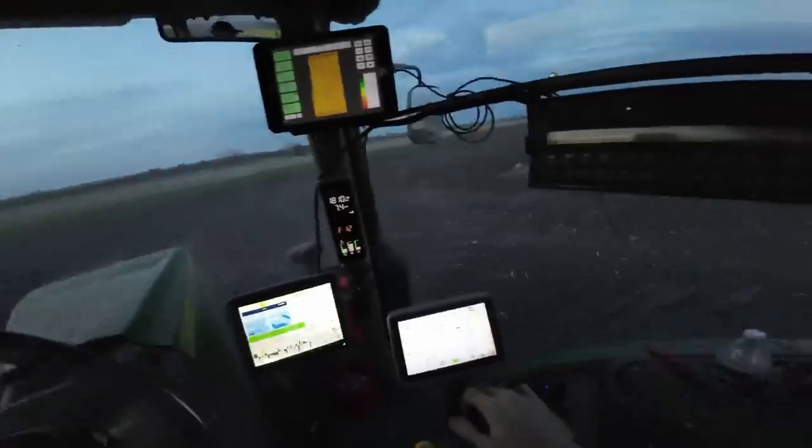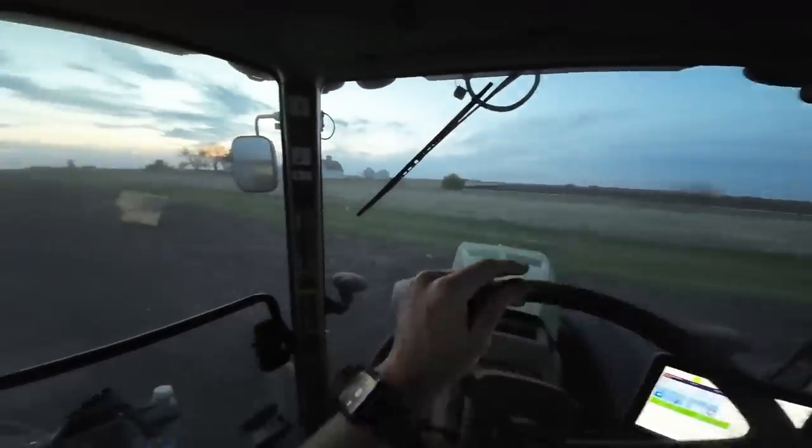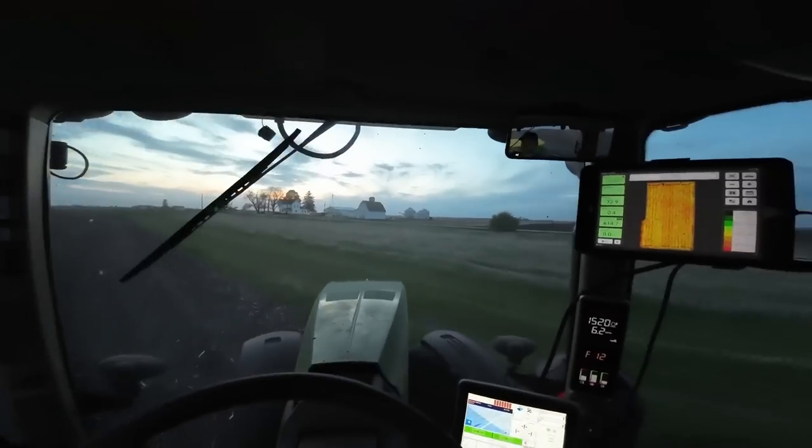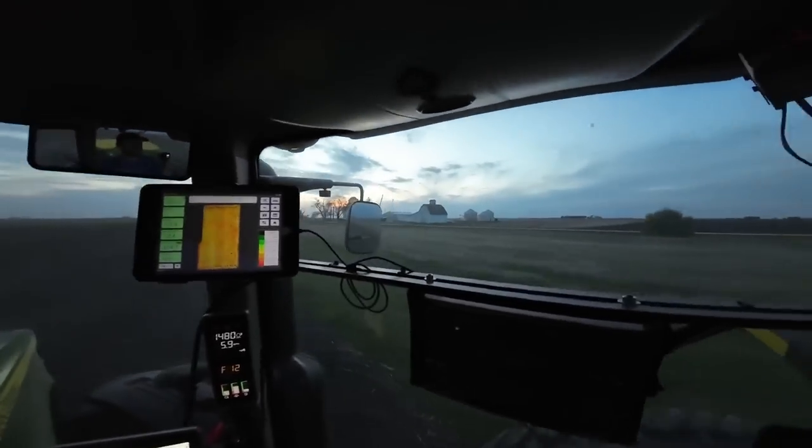And that's the last pass — we are done with beans. The sun wasn't down, so I figured I'd add one more clip to this video. That's all I got. Peace out.